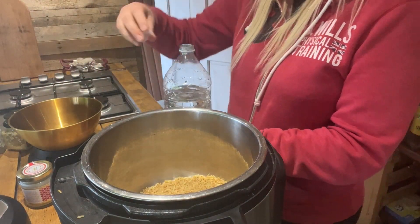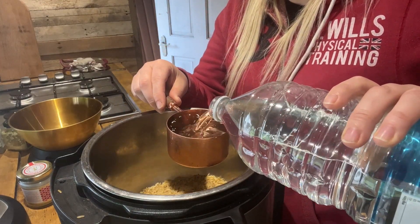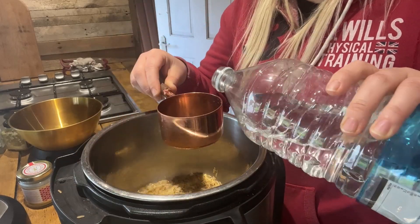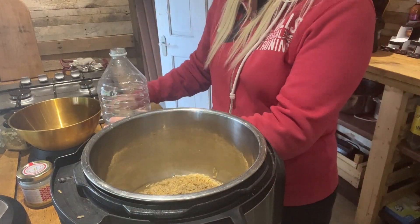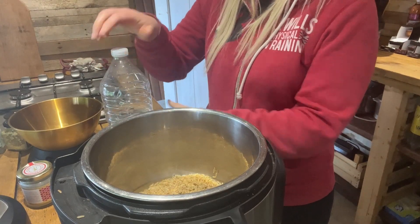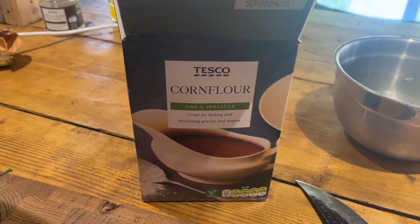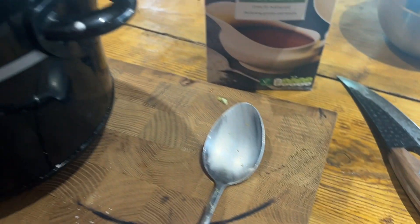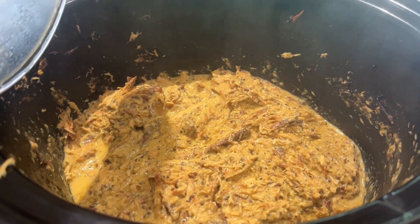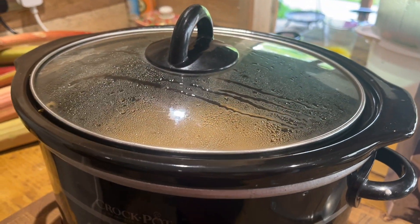I'm going to put the instant pot on for 28 minutes. Sounds like a long time, but you literally don't need to do anything for it. I do just over one cup of water. Rice swells up quite a lot as you will know. If I do two cups of rice, I'll do just over two cups of water. I've taken half a tablespoon of corn flour and just stirred it in to thicken it up ever so slightly. I'm not sure if it needed it and I didn't put in the full tablespoon, but we will see what it's like when I serve it up.